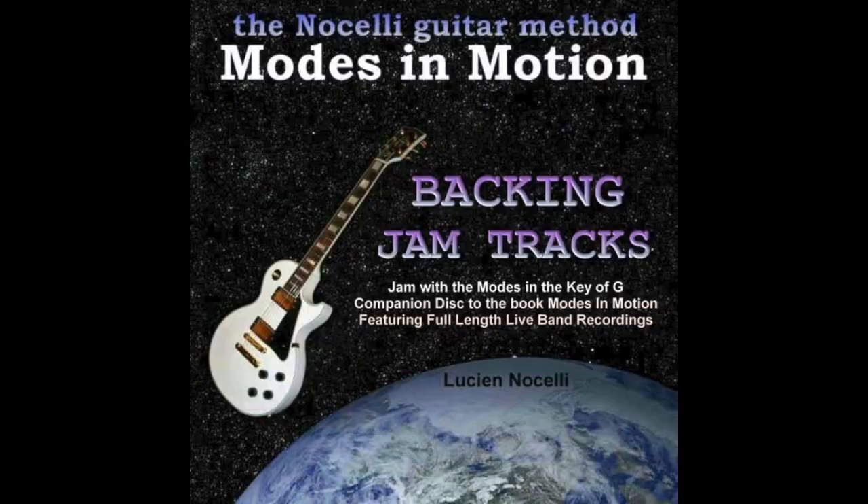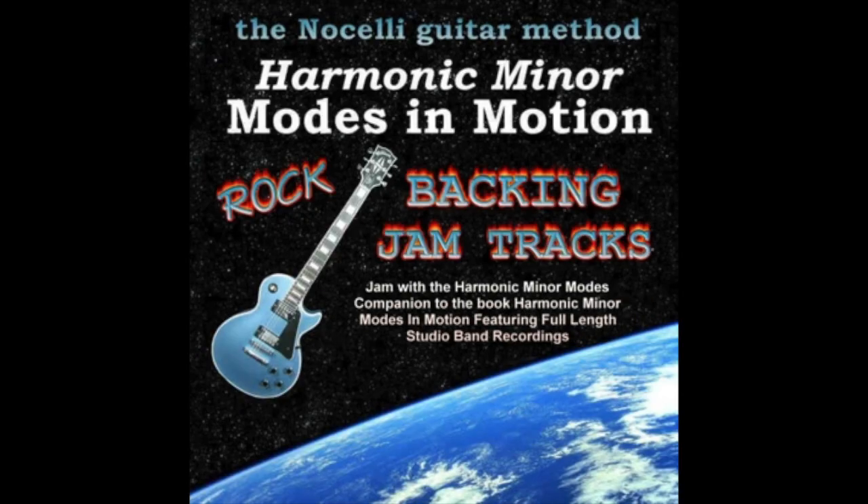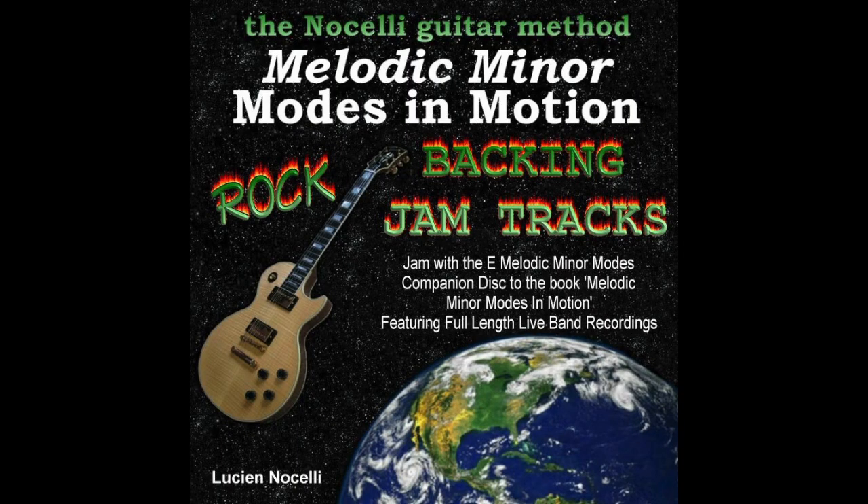There are backing tracks for rock and backing tracks for jazz. Modes in Motion One gives you all the modes in the key of G with jazz and rock backing tracks, and melodic minor does the same. That's pretty much everything in a nutshell. Any questions, give me a holler. Please subscribe — a lot more videos to come on all four books, including the arpeggio book. You'll be hearing samples of the backing tracks too. Hit the links below, check out the other videos, and I'll see you guys next time — thanks a lot!